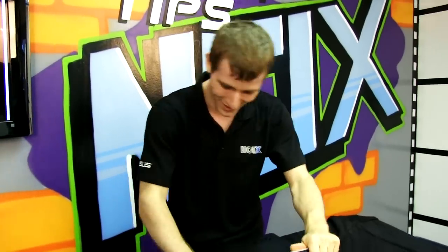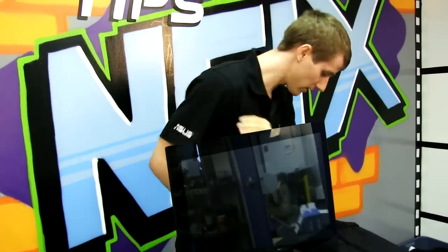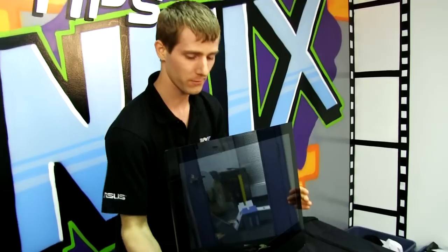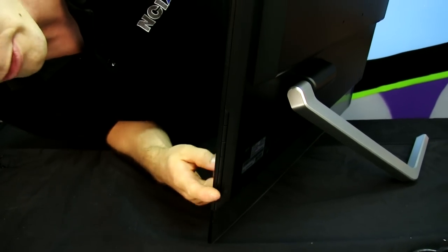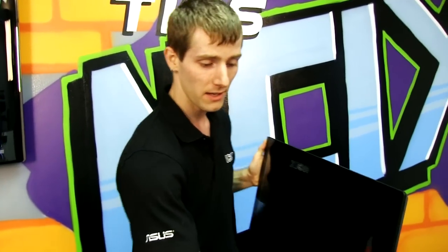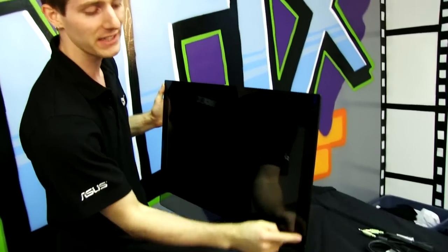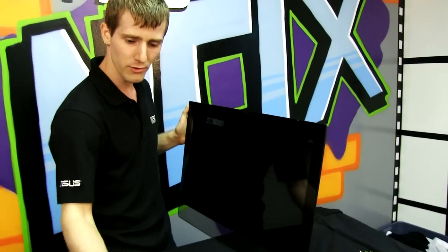There are on-screen display buttons — no touch-sensitive buttons, which surprises me a little, although personally I'm still a tactile button person when it comes to managing monitors. The one exception being the proximity-sensitive buttons BenQ has on their 2420TX.